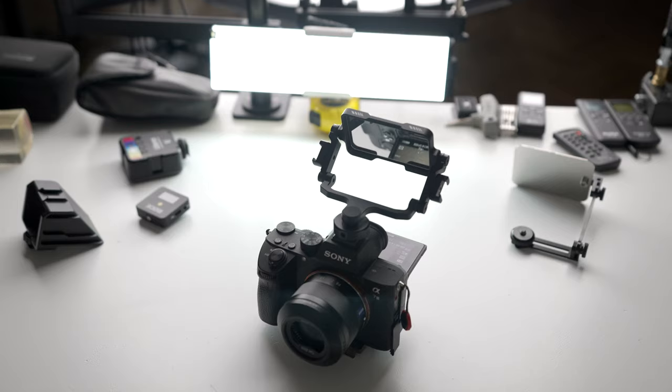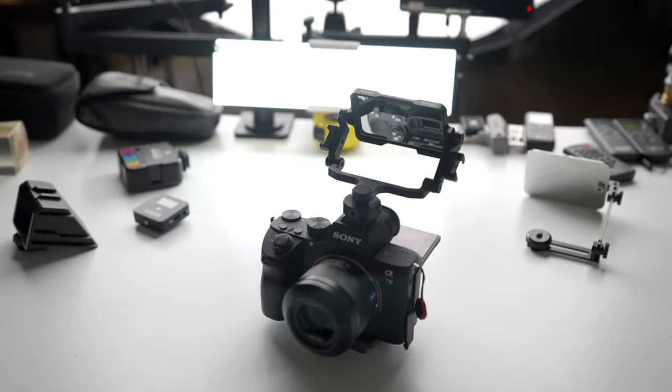The Sony a7 III has a tilt screen — it doesn't flip out, so I can't see myself when I'm vlogging or YouTubing. The mirror comes in handy because you stick it on your hot shoe and you can see yourself. Second reason: if you attach an HDMI cable to your Sony a7 III or R3, you lose face detection, so it could be focusing on the tip of my cap or my hand.